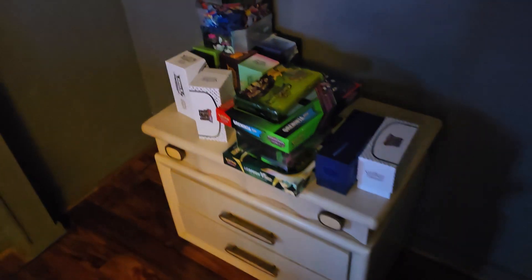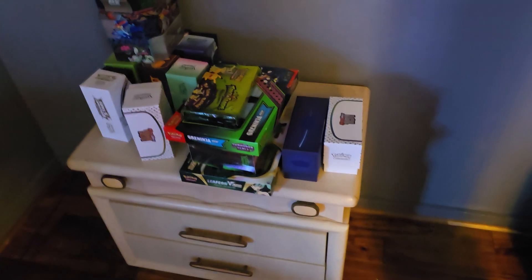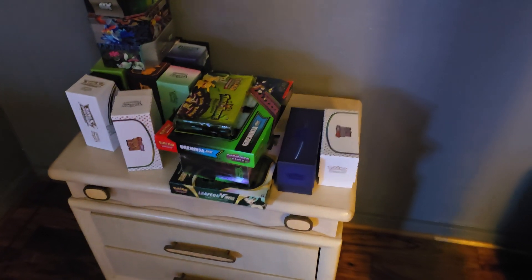Over here we got all the in-progress Pokemon cards and trading card games. I still need to open these, but I only recently bought these because I found them at Walmart.